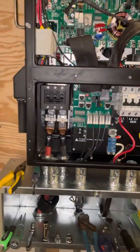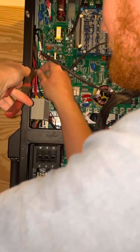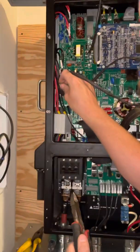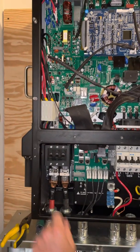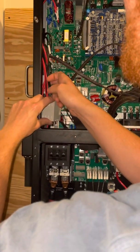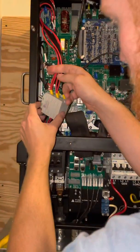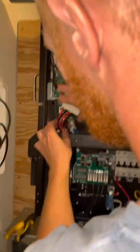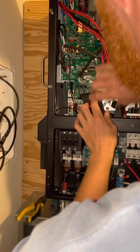Missed a zip tie — careful to cut just the zip tie. Tease these wires out of here to give a little bit of room to work.